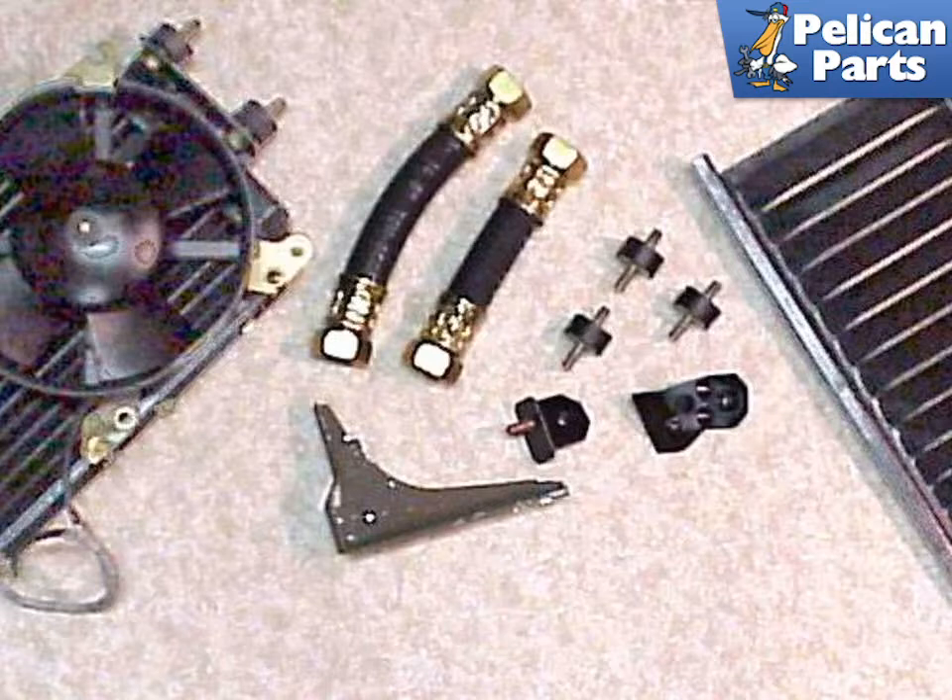As these coolers age and get beaten around, they sometimes have a tendency to leak. Make sure that any cooler you purchase has been completely inspected and pressure tested for leaks.